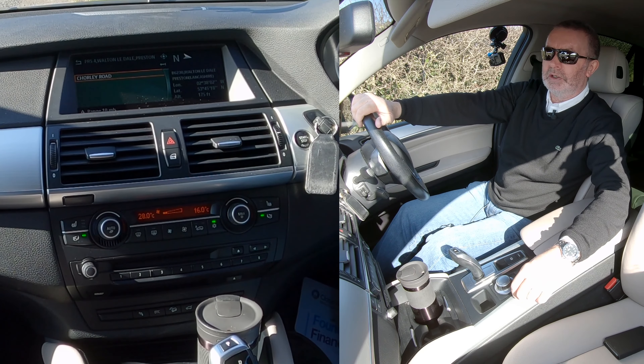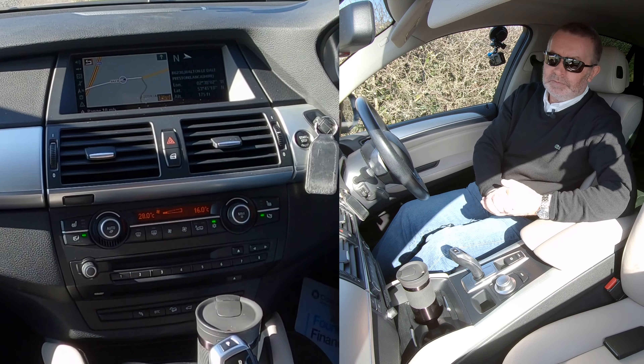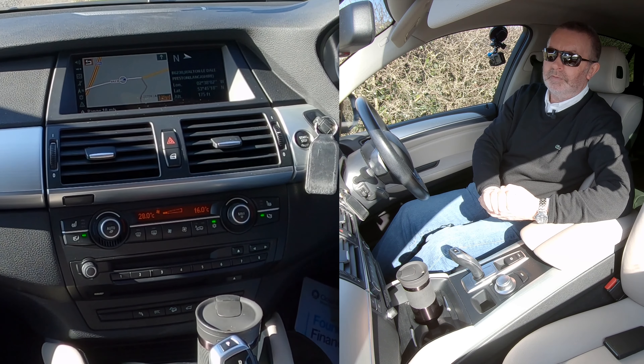I just select Chorley Road and click start guidance. The system announces: stay straight on the current road for the next one and three quarter miles.